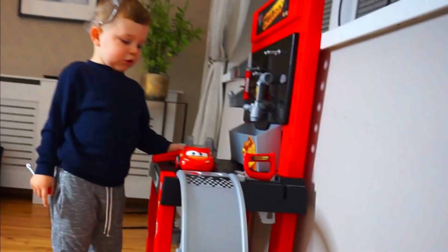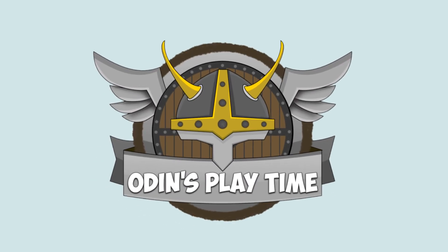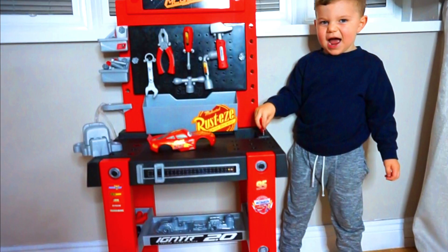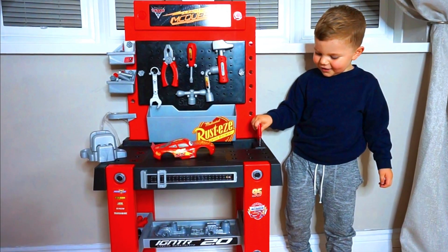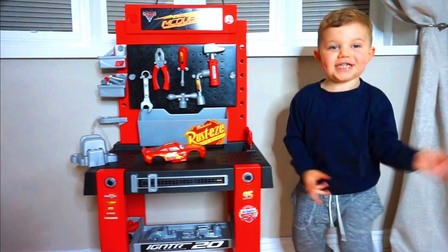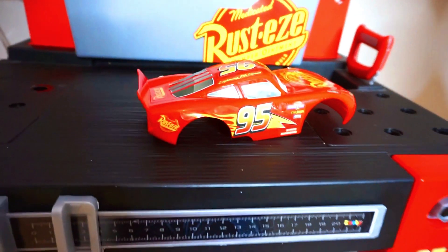Kids, are you ready for Lightning McQueen to blast off into space? Up and down, it's playtime! Hi kids, welcome to Fixin' Lightning McQueen Show! Lightning McQueen has no engine,